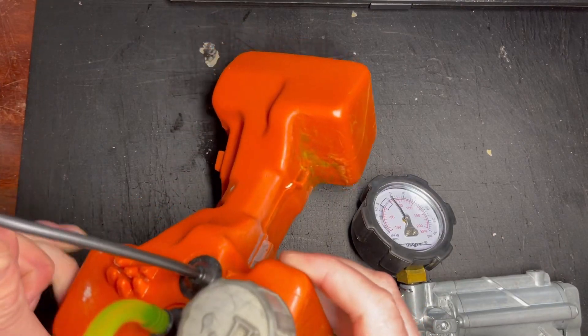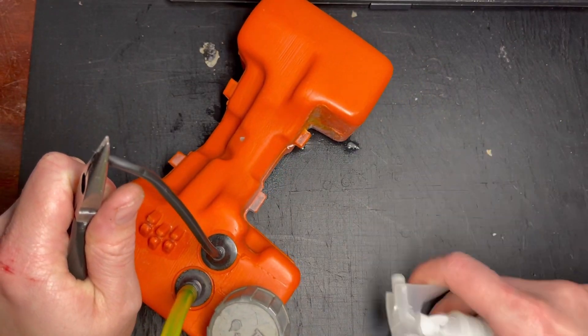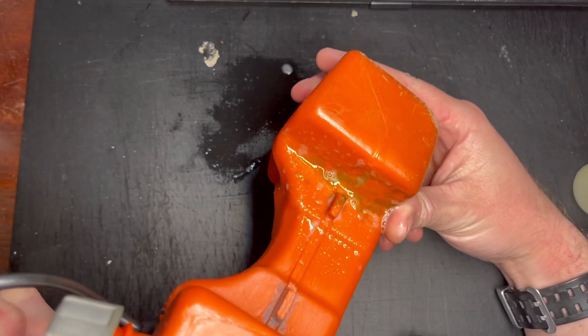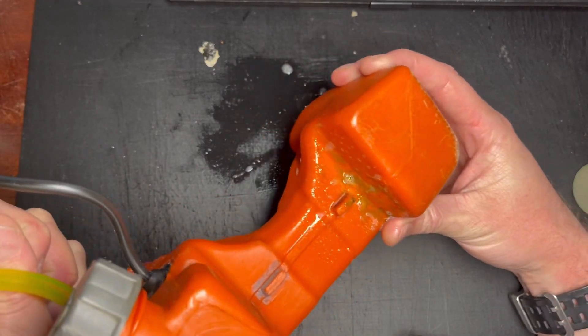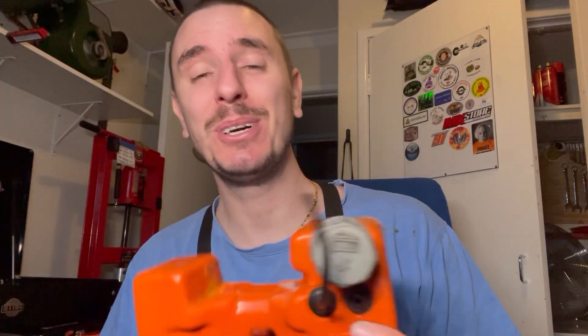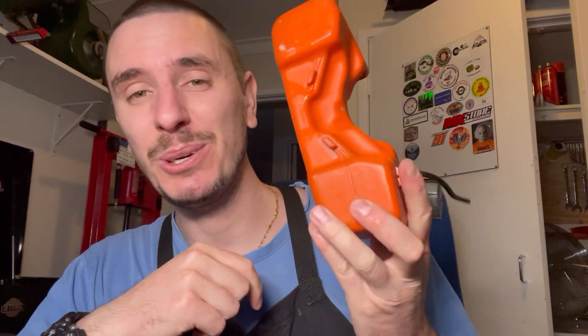I've got about 4 psi in there — it's leaking out of these little grommets but you can still test the repair, and there is no bubbling there whatsoever. So there we go. I hope you enjoy it. I hope it helps you guys out with fixing your plastic tanks at home. There's nothing more to it — it's that simple.